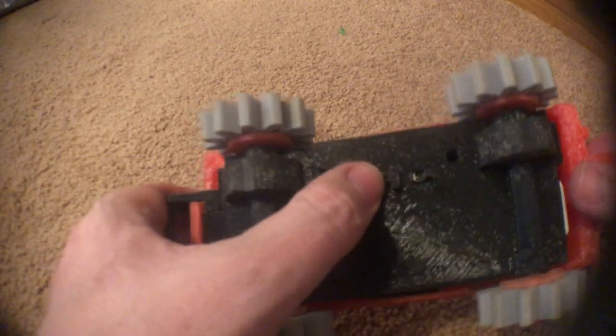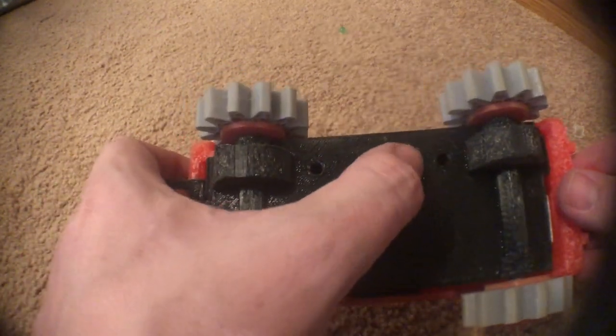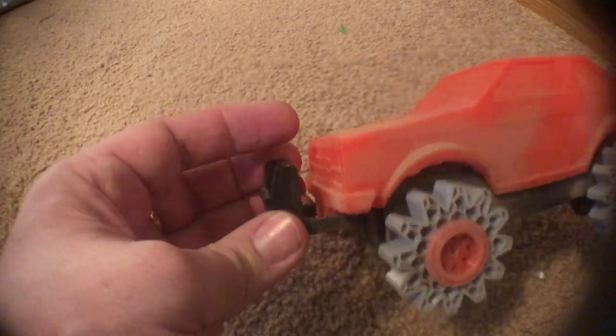It happens anyway, though. It'll just drive along and all of a sudden just stop, and that's because the rock has hit the switch and turned it off. We could put the switch the other way, but this is one of the hallmarks of the stomper — turning itself off — because we're making a stomper here.